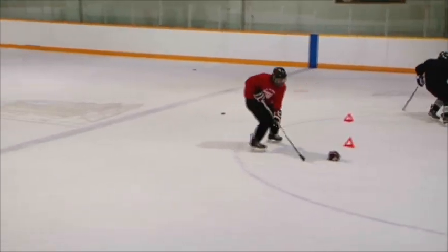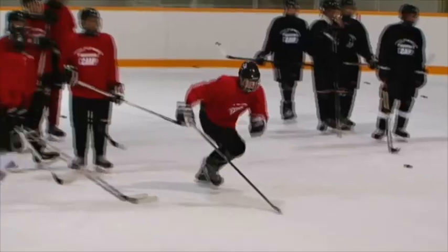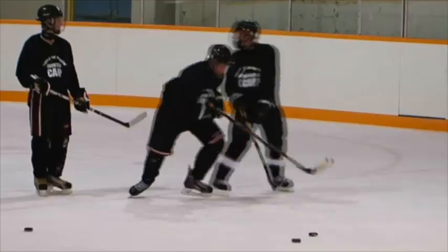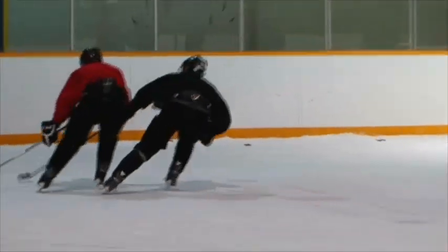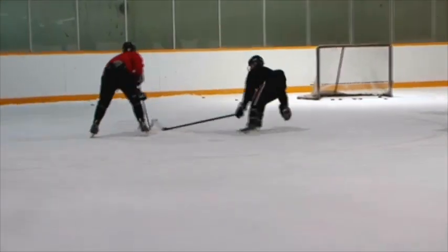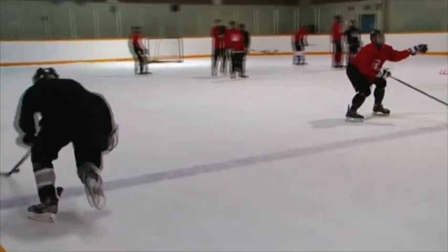The first drill is about getting that transition from forward to backwards — you have to plant that first foot and push off, and you need core strength and strong legs. It's a lot of balance and working on that strength. We don't want a lot of crossovers; we want to control it with our edges so we don't telegraph which way we're going to pivot when a forward is coming in on us. We also want to work on our gaps — the front gap, the gap between the player and the defenseman, and the gap between the boards and the player.